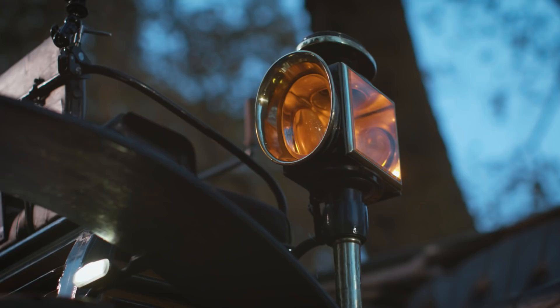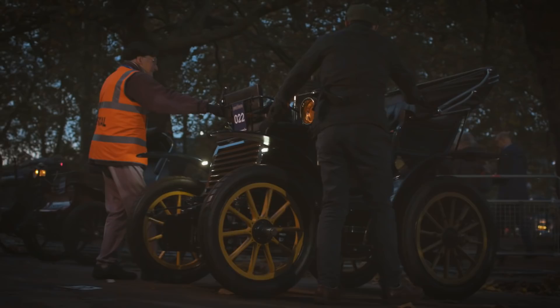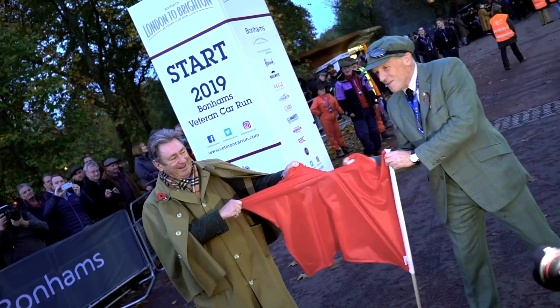It's an 1899 Fiat. It's the first production model that Fiat ever produced — arguably one of the oldest and certainly the first batch Fiat ever produced — and hopefully today we're going to get it to Brighton.